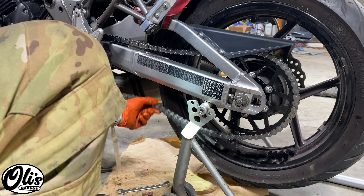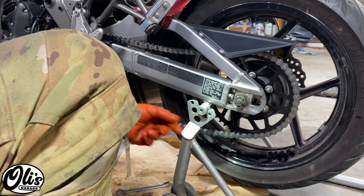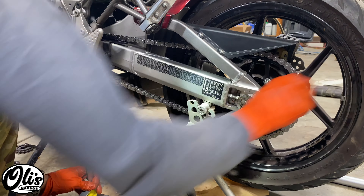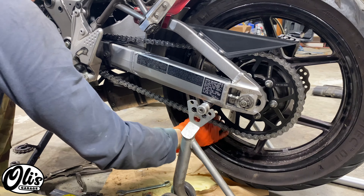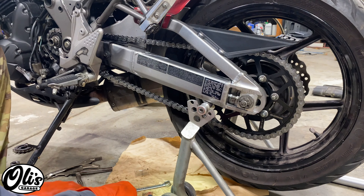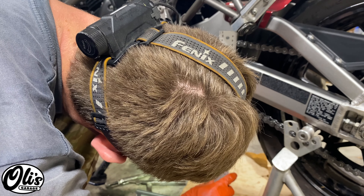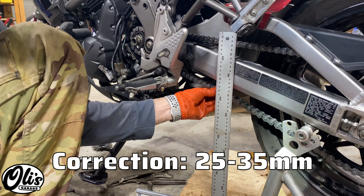Now we can set our chain tension. To set the chain tension, we need to move this rear wheel back with these adjusters equally on both sides — these marks help you align that. We want one to one-and-a-half inches of free play, or 25 to 35 millimeters. We're now in the ballpark. Spin the wheel and put it to the tightest part of the chain — just pay attention underneath to see if any part is tighter. It's all pretty much the same. So now let's measure it: push it all the way up, note where it's at, then move it all the way down — right there at 20 to 25 millimeters.